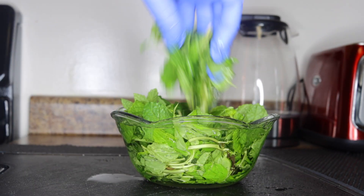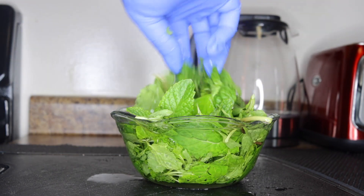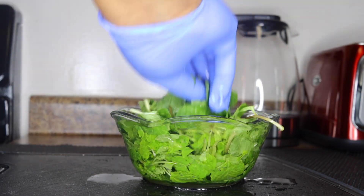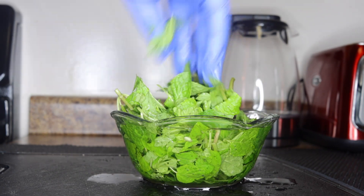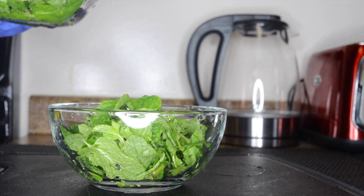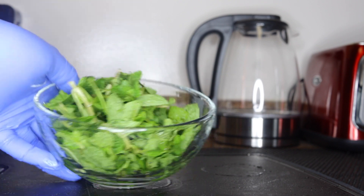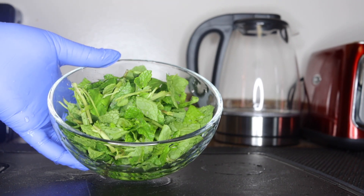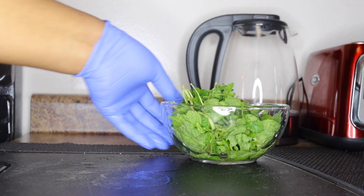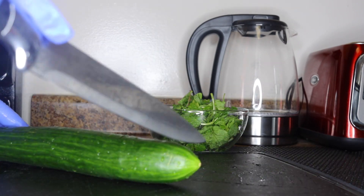I'll be using a handful and I've just sliced it. What you want to do is wash thoroughly — you don't want to put dirt or chemicals and pesticides in your system. I'm cleaning it with water and apple cider vinegar. You can also wash with baking soda if you don't have vinegar. This is the end result — very clean before you proceed. That is it: a handful of mint leaves.